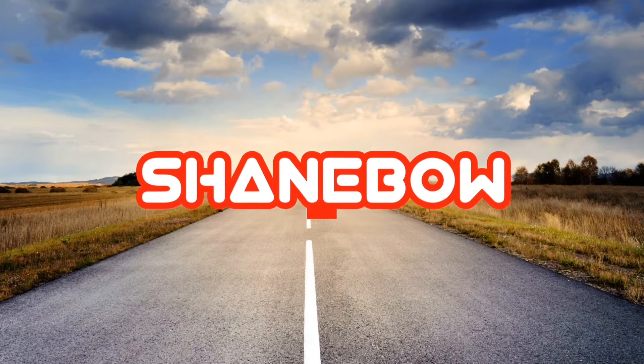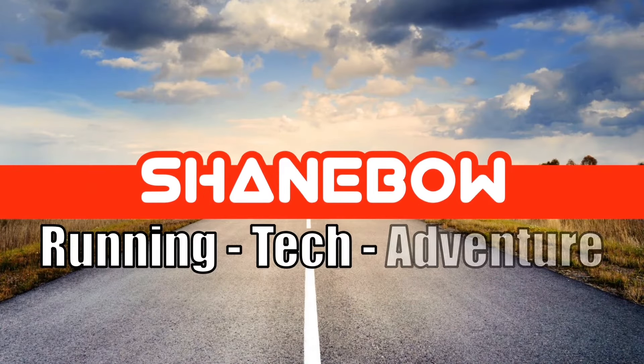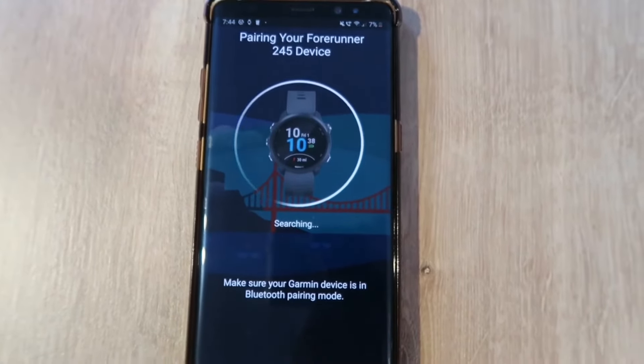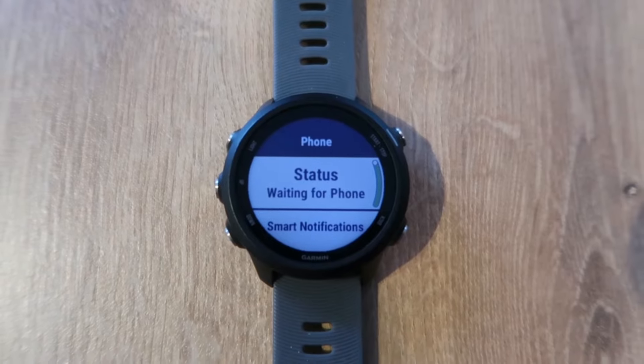Hey guys, so your Garmin watch is not connecting to your phone. This is a super quick video to help you set them back up, so if you're getting a lot of this and your watch is just doing this...